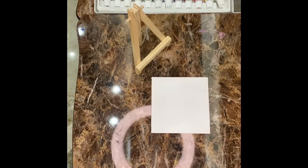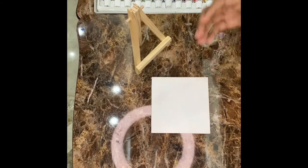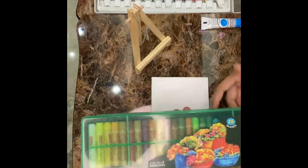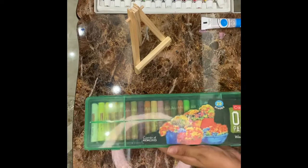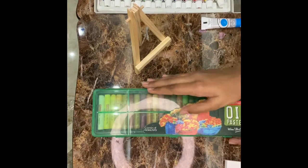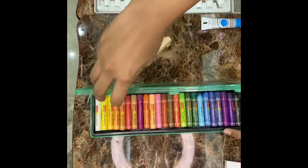So let's begin. First you need a blue for the sky. So if you don't have any acrylic paint, you can use oil pastels. So we have oil pastels over here. These are our options.